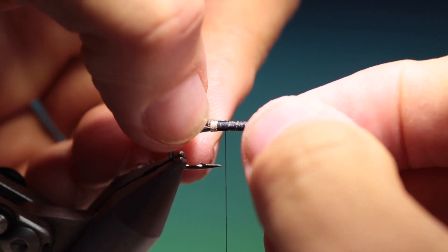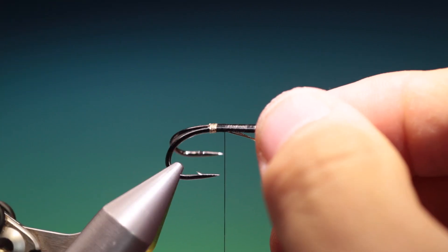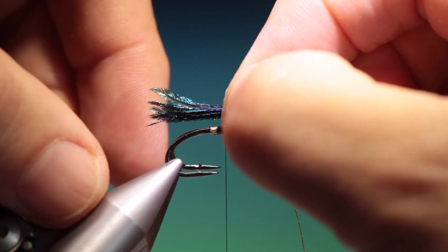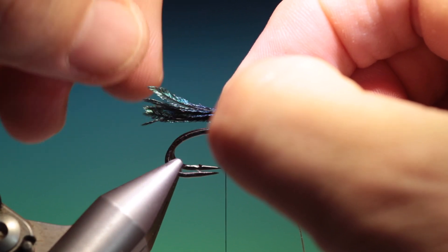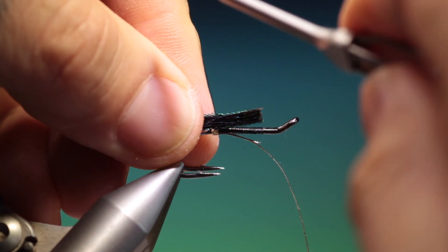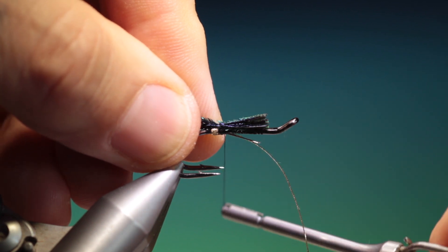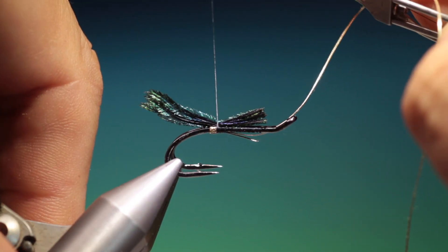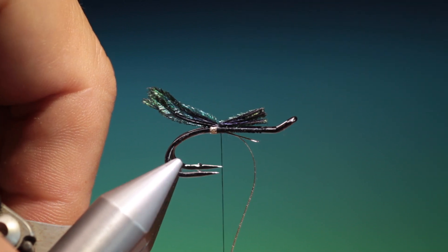And what we need — let's push that in like that — is the tail, which is a little bunch of peacock sword. Now I like the tail to be a little bit longer here, but you can determine that yourself.